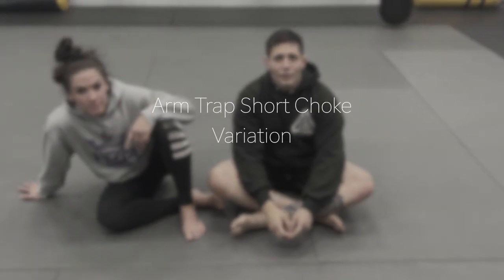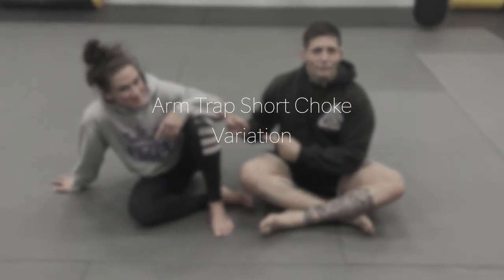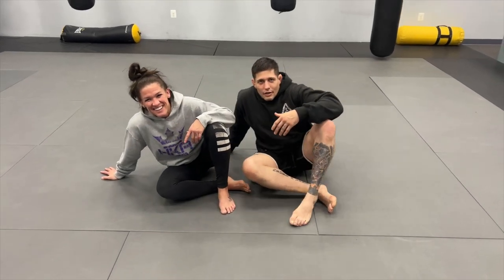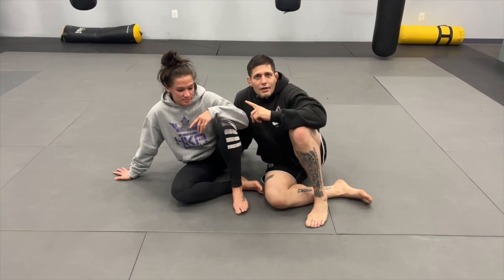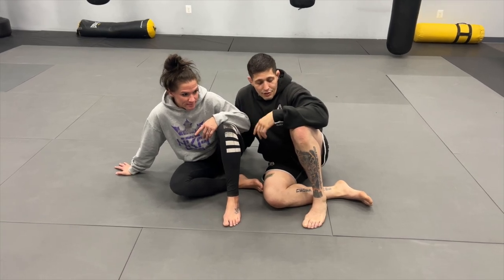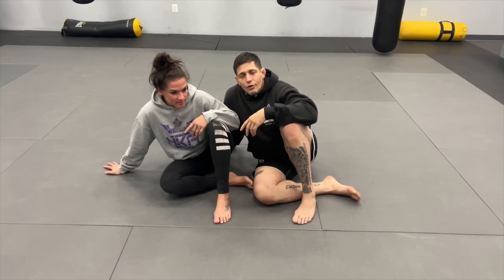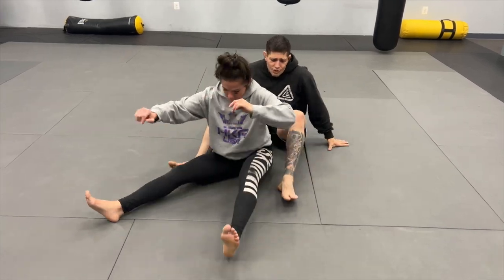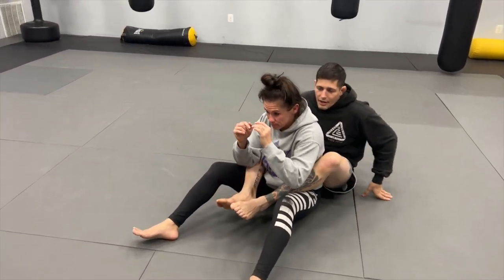Hey, what's going on guys, Pekano PJJ here, Mike and Tara Pekano. I'm back, she's back. So today what we're going to look at is I have Tara's back — I'm looking to start controlling and go for the rear naked choke. We're just going to start seated.